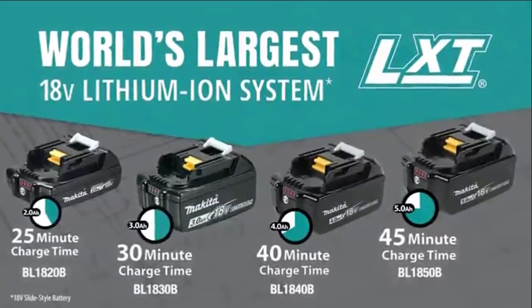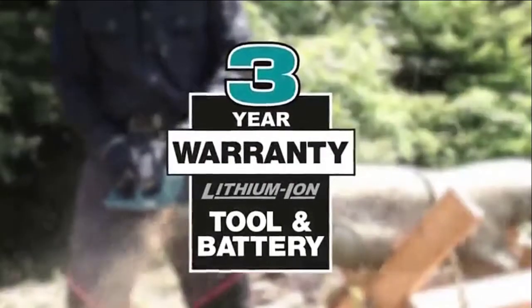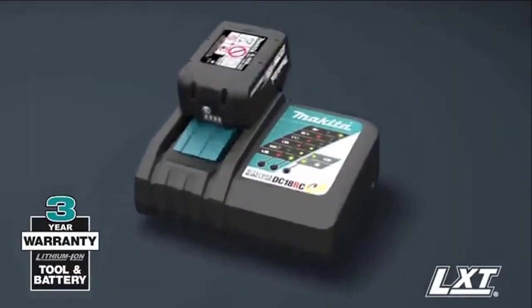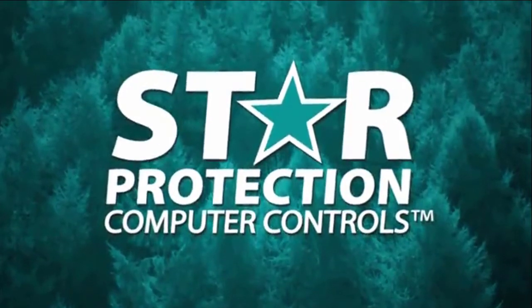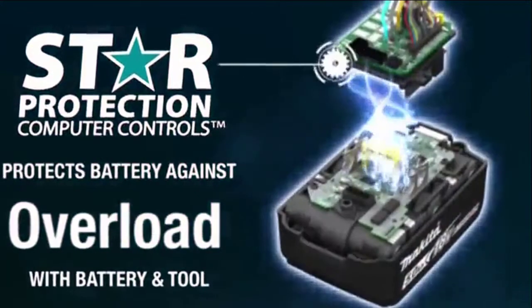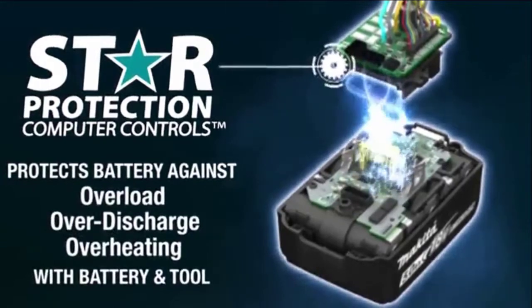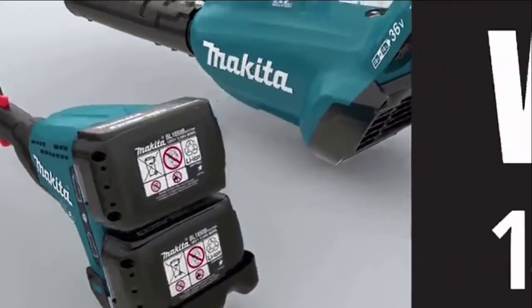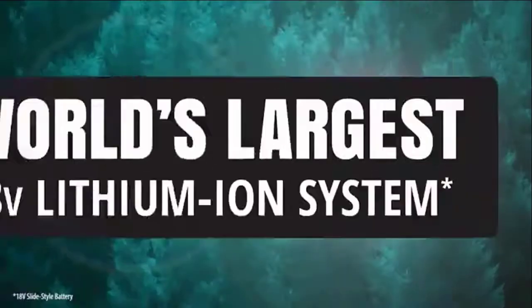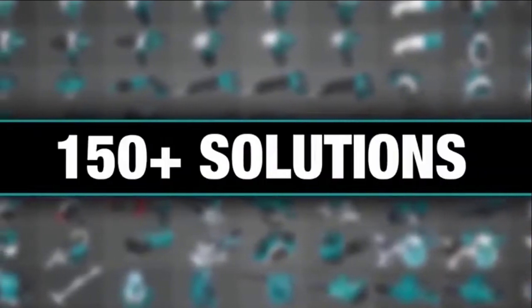With the fastest charge times, Makita lithium-ion tools, batteries, and chargers are backed by a three-year limited warranty. Equipped with star protection — communication technology between the tool and battery that protects against overload, over-discharge, and overheating. It's part of the Makita 18-volt series, the world's largest 18-volt lithium-ion cordless tool lineup, with one LXT system compatible with over 150 solutions.